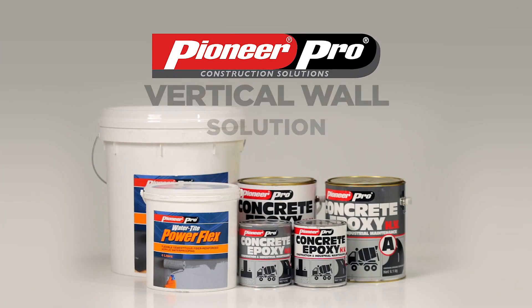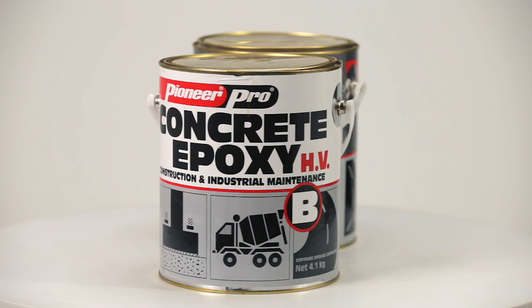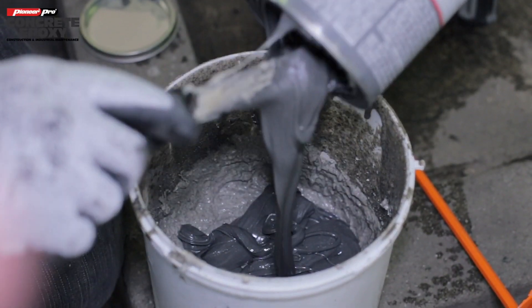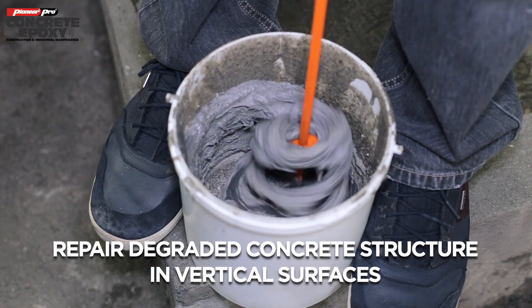Introducing Pioneer Pro's Vertical Wall Solution: Pioneer Pro Concrete Epoxy High Viscosity and Watertight PowerFlex. Pioneer Pro Concrete Epoxy High Viscosity is perfect for patching damaged or repairing degraded concrete structure in vertical surfaces.